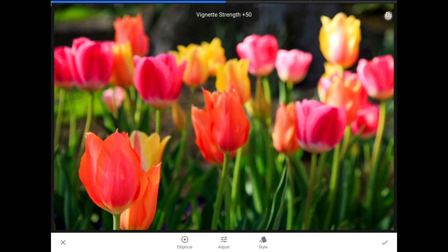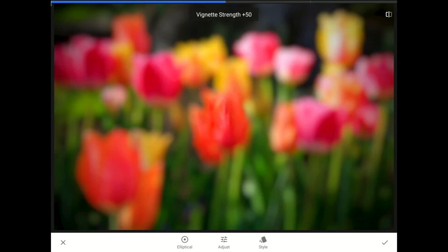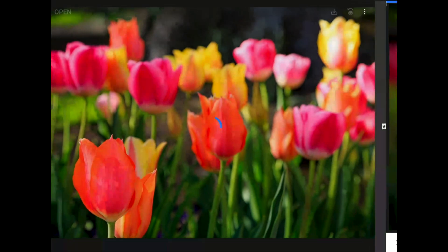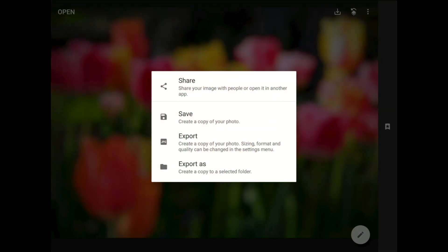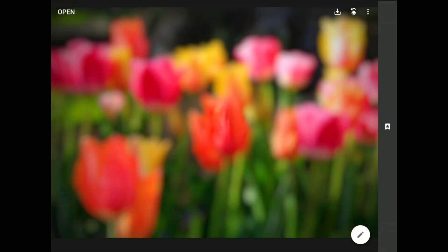As you can see, we've gone from sharp to blurry. Things are looking good, so I'm going to tap on the check mark in the bottom right corner of the toolbar to commit these changes. We could save our work right now, but I think it's worth adding one more set of adjustments first.